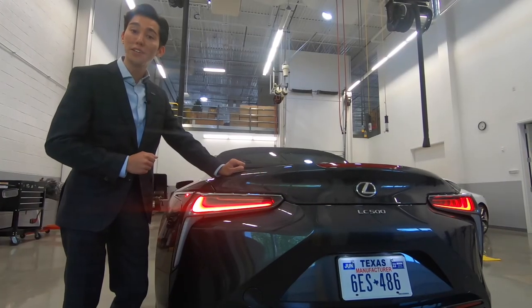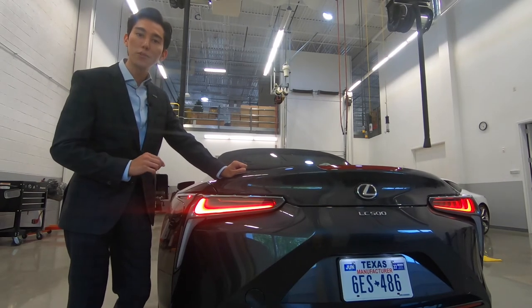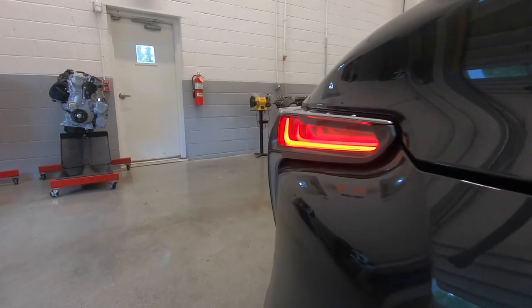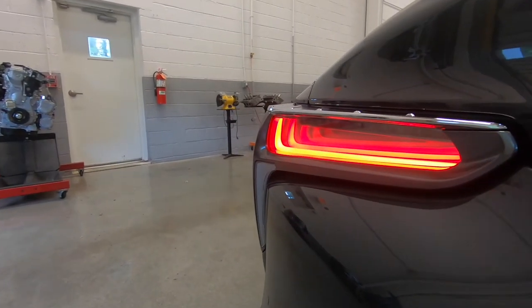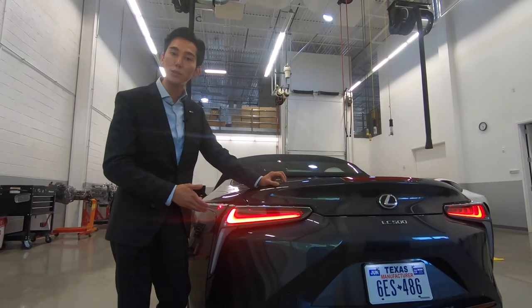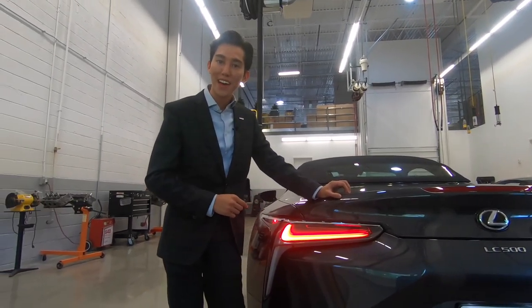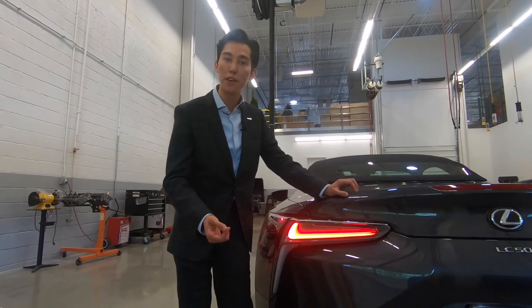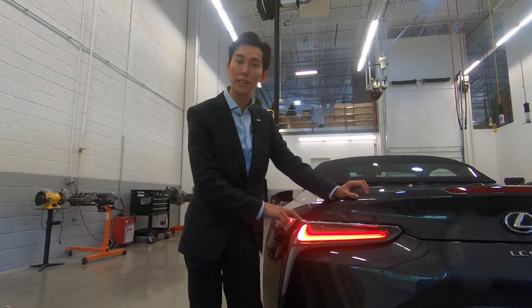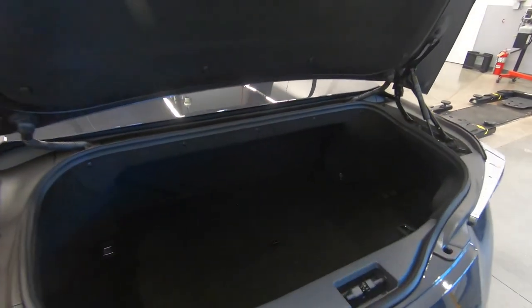Moving to the rear of the LC convertible, you'll notice a beautifully sculpted rear bumper. With a keen eye, you might pick up on a slight silhouette of the spindle grille that you saw on the front of the car. Furthermore, the Lexus engineers created this distinctive and well-styled taillight. Each taillight housing has 80 individual LEDs and was inspired by the afterburner of a fighter jet. It even has this cool sense of infinite depth using a one-way mirror. But don't be fooled — this housing for the rear taillight is actually only three inches deep to allow for cargo capacity large enough to fit two golf bags.